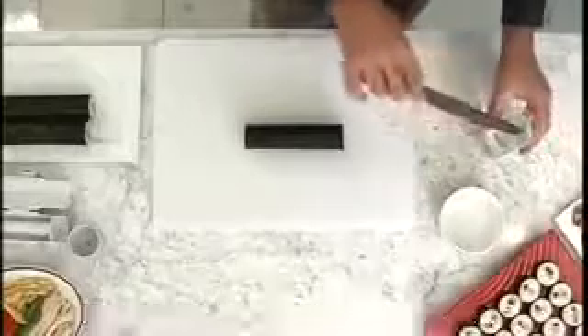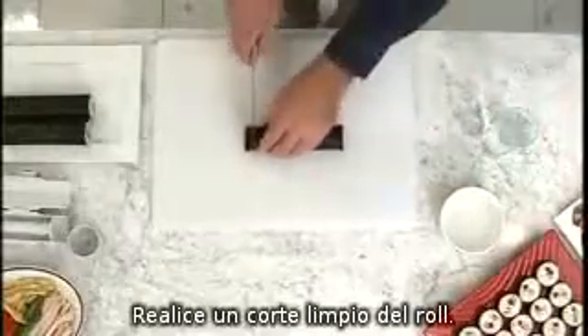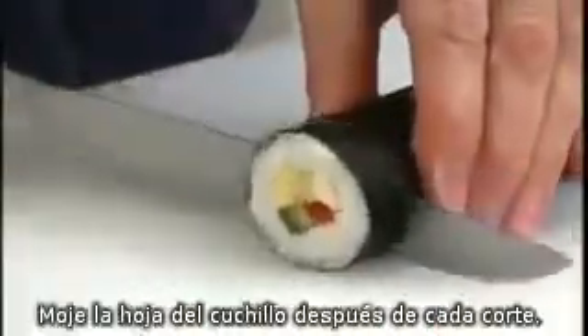Remove from fridge and moisten the blade of a sharp knife with water. Slice through, wiping the knife clean and wetting after each cut.